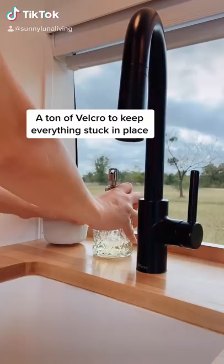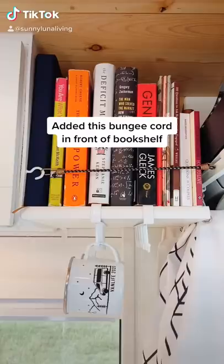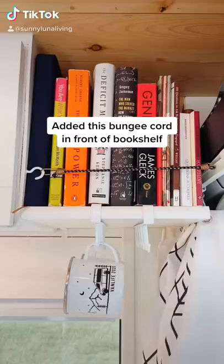We also use a ton of Velcro. It keeps all of our items on our counters and walls stuck in place. Finally, we added this bungee cord in front of our bookshelf to keep them from flying off.